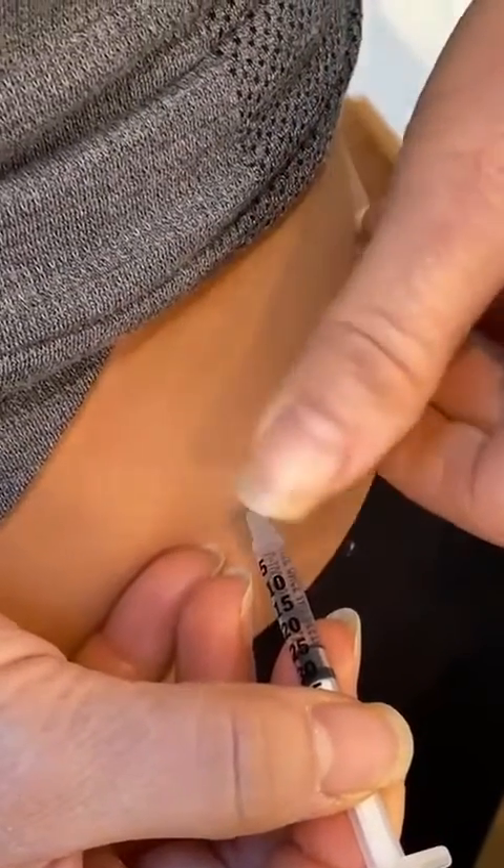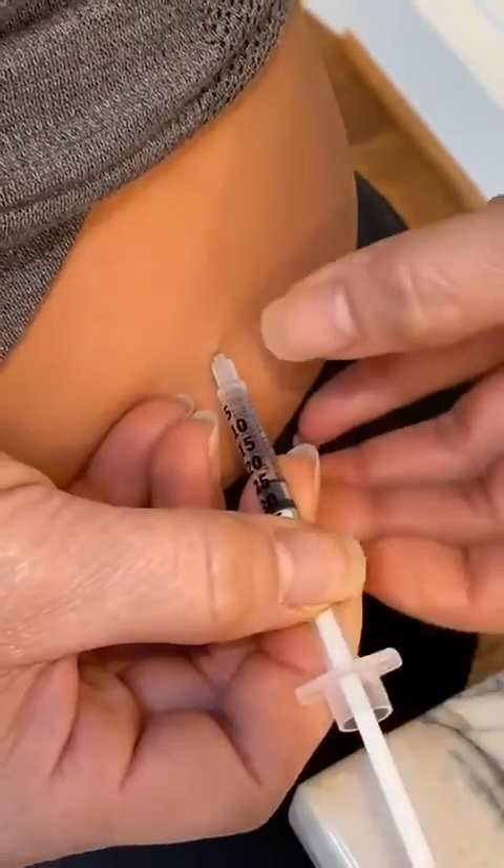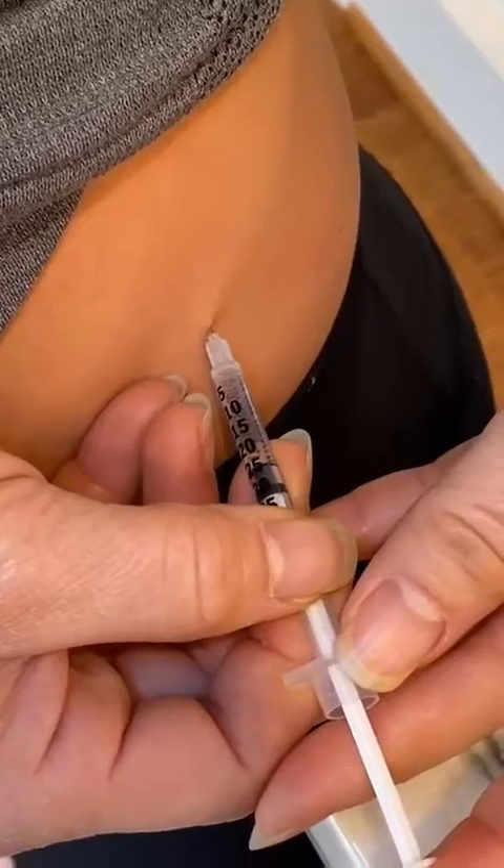You can release that hand and then pull the plunger back. As you pull the plunger back, if there's no blood, then you can go ahead and inject it — and we're going to inject it really slowly.